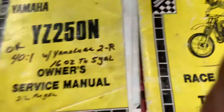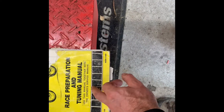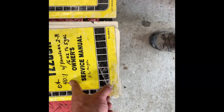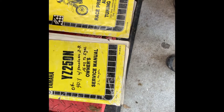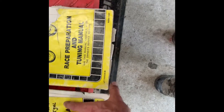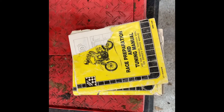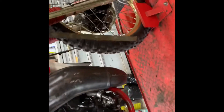This bike has got with it the original service manual and original race preparation and tuning manual, which came with the bike when it was new. It's got a little tear but the guy was running 40 to 1 Yamalube two-stroke oil. Just a nice thing to have with the bike, those two manuals. Obviously the guy loved this bike and I don't blame him — I think it's absolutely stunning.